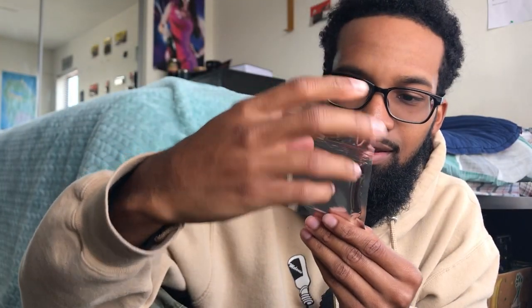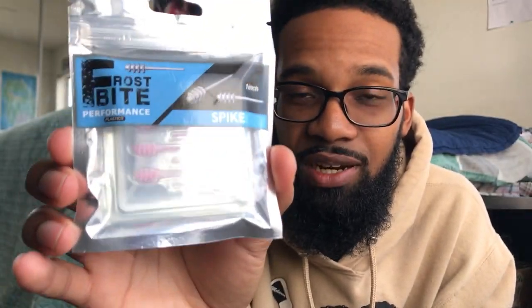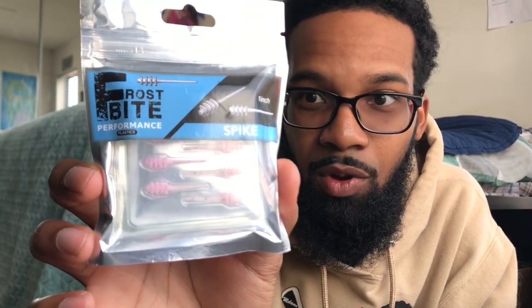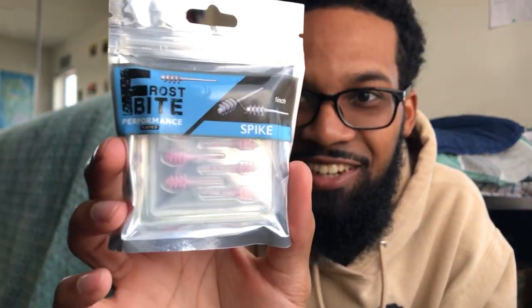Okay, this has to be an ice fishing lure — Frostbite Performance Spike, one inch. If y'all want to see a challenge video of me trying to catch a bass or any type of fish with this, let me know — get this video to like 100 likes or just comment 'Frostbite' down below. I've never tried to fish for something this small; I think I could Texas rig that thing, but anyway let's get on to the next one.